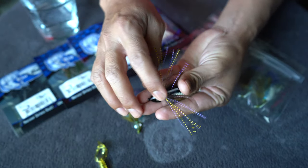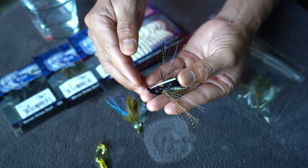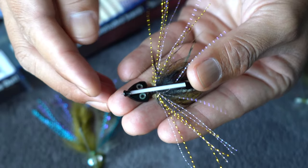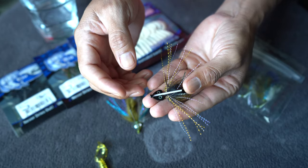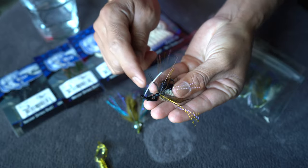You also have a weed guard. Quick tip for my style of fishing out there in the marsh — I actually clip this off. It serves no purpose for me so I just remove it altogether. But if you're fishing somewhere where there's going to be branches or a lot of grass, you might want to leave this on.